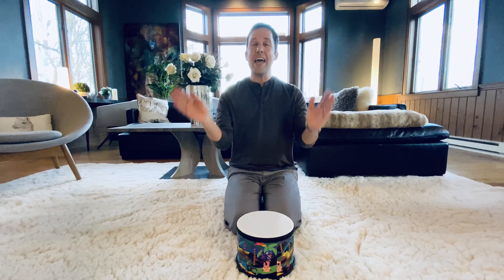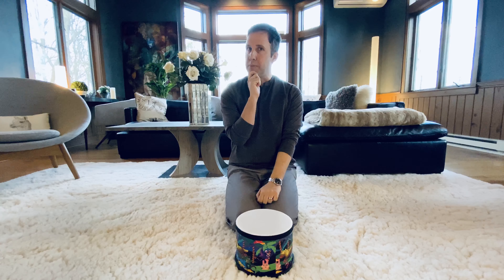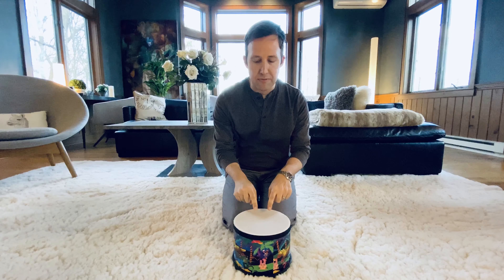Good singing everybody! And good drumming! And good clapping! Let's see, how else could we play our drum? Hmm. What about with our fingers? I'm gonna play real soft.